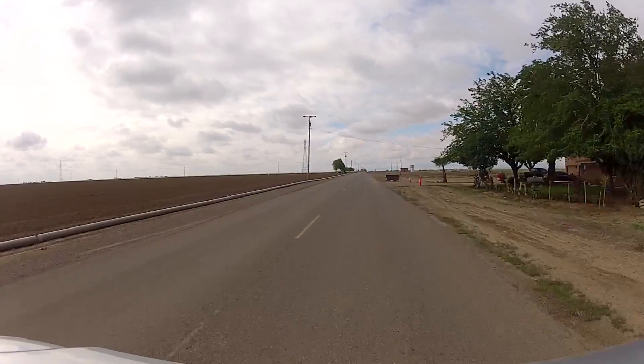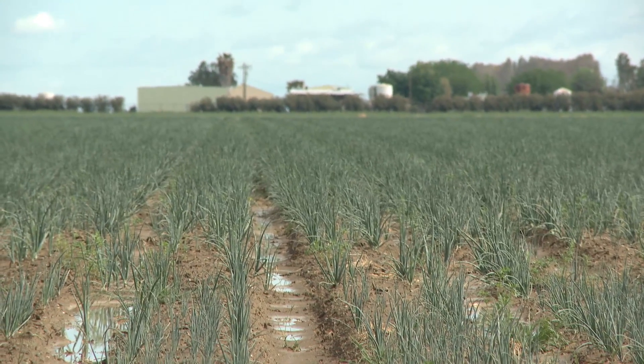My name is Armando Galvin. I manage a five-inch ranch. We have a wide variety of crops: cotton, processed tomatoes, processed garlic, processed onions, wheat, alfalfa, and alfalfa hay. We're farming about 8,000 acres and so far we've got about 16 pivots.